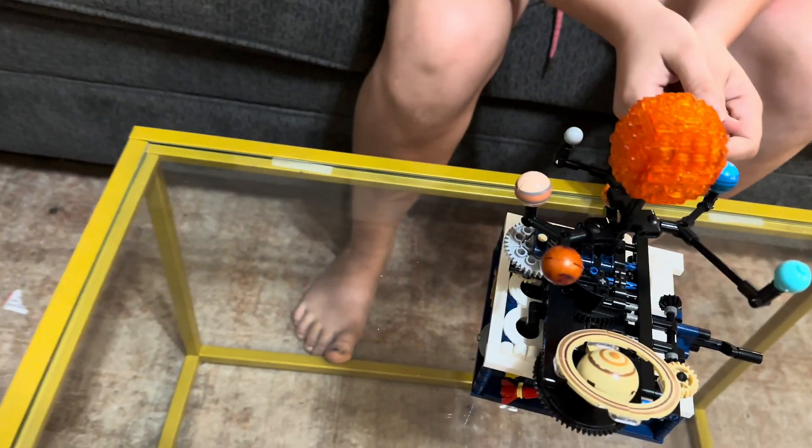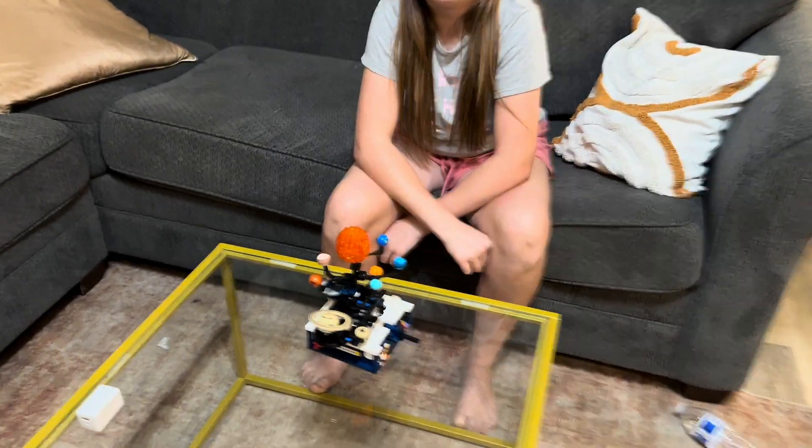Now, how long did it take you to put it together? I would say up to 10 hours. But how cool is that? Now, do you think it was worth it? Do you like it? I think it's cool. It's pretty cool.